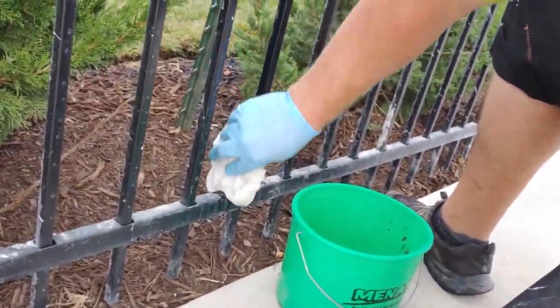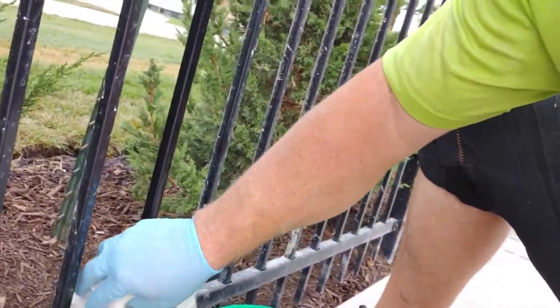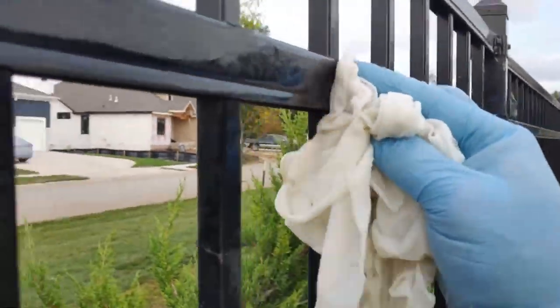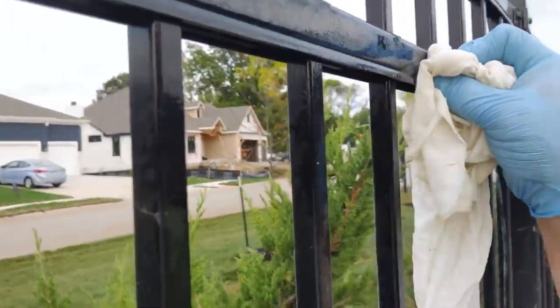Be sure to get all the sides of all the posts, and the bottom parts, and the top parts, and just keep going at it. Eventually, the muriatic acid and all of your problems will go away, and then you've been successful. Great job.